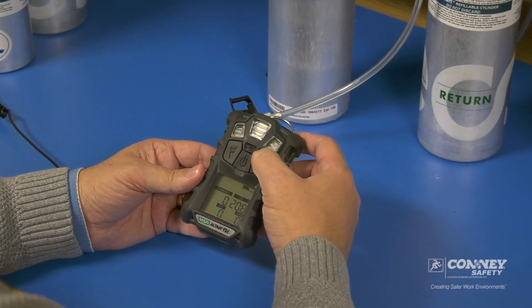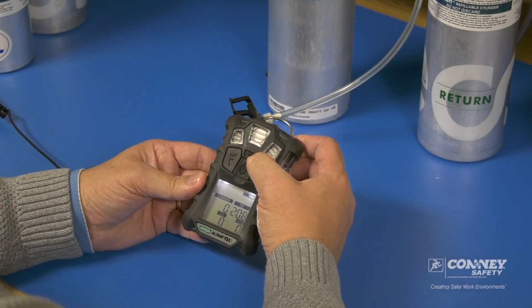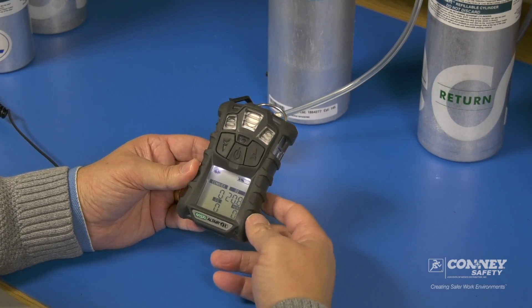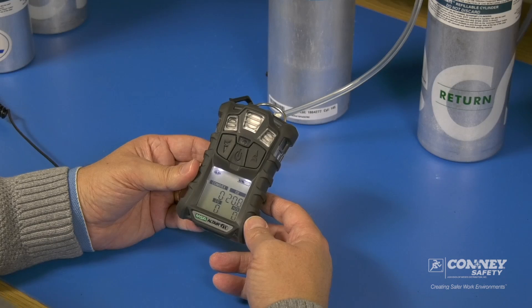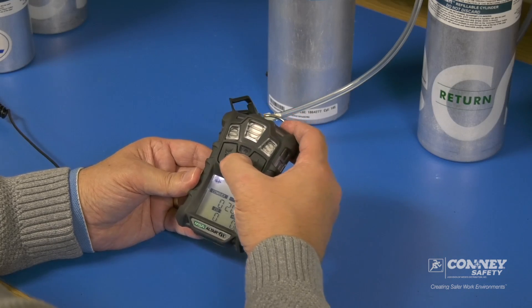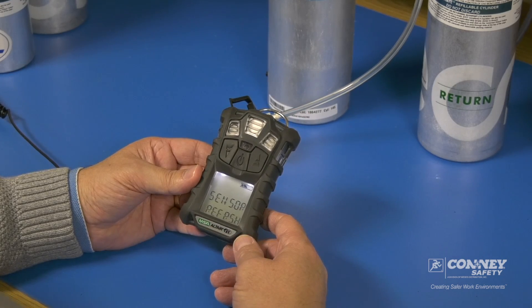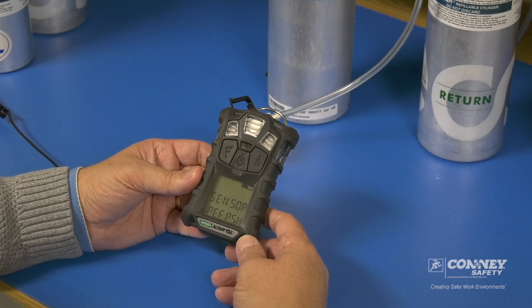To put the Altair 4X into calibration mode, we push and hold down the right button. It'll prompt if you want to zero cal it. Zero cal is fresh air — and we are in fresh air. As you can see, the screen reads sensor refresh. This is part of the zero calibration of the sensors.